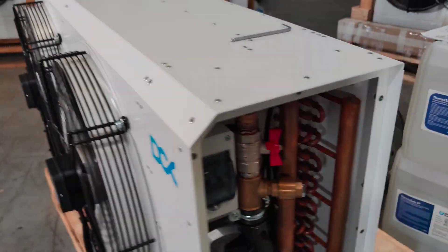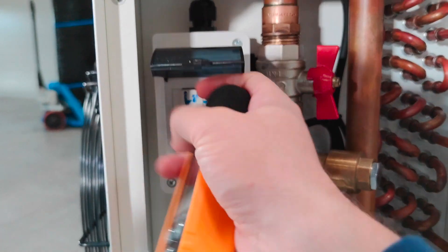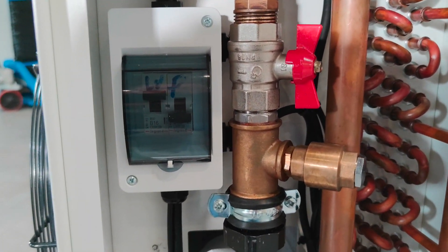Now I will start the system at full speed. Okay, there we go — I'm starting the fans, engaging the breaker. Full speed now.